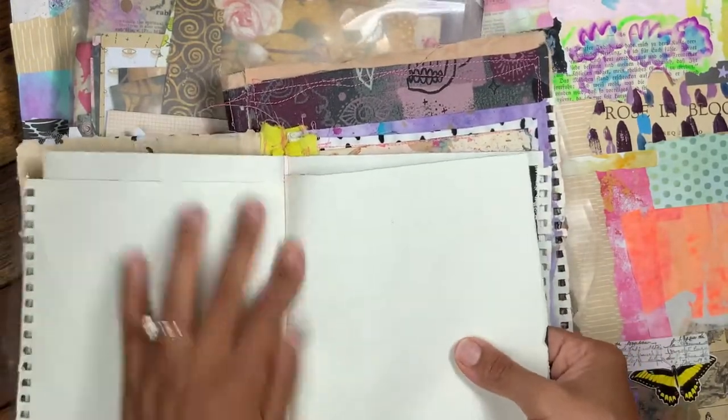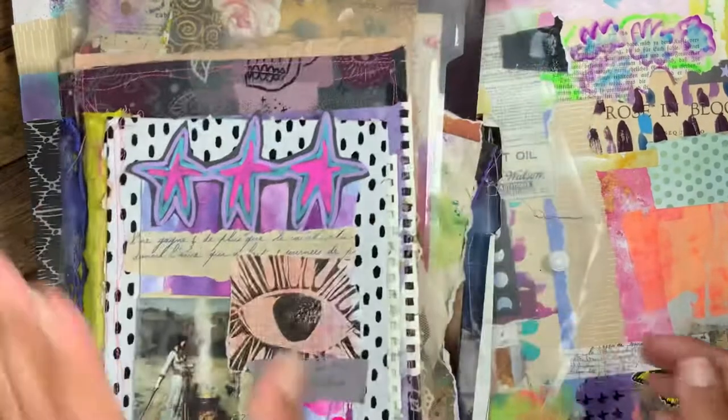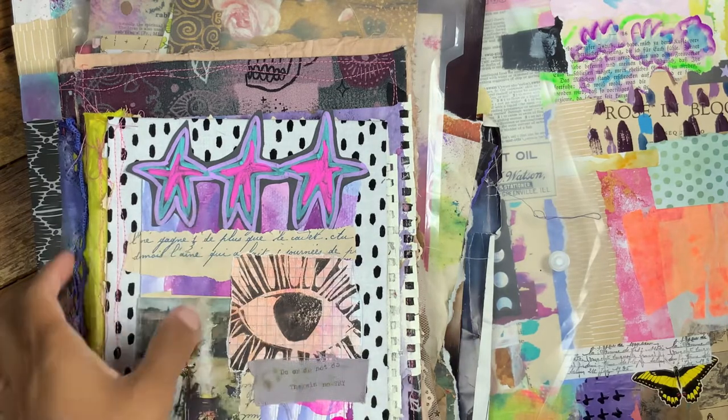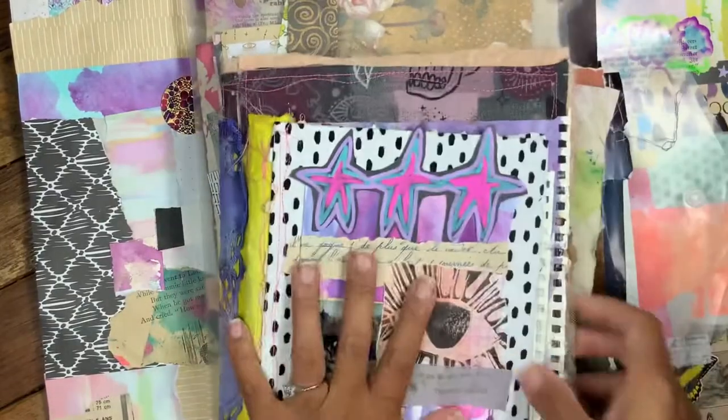The pages work great when you run them through the machine, and it looks cute if you use a fun color thread. Thank you so much, guys. I have a lot of really cool videos planned that I'm excited about. Thank you all for watching, hello to my new subscribers, and I'll talk to you soon!